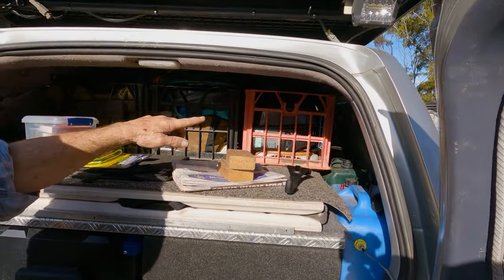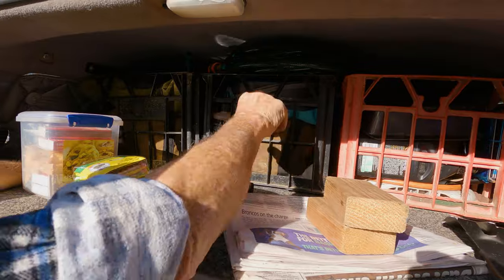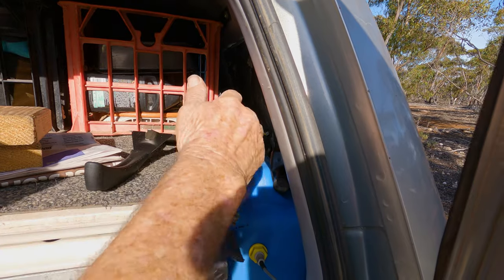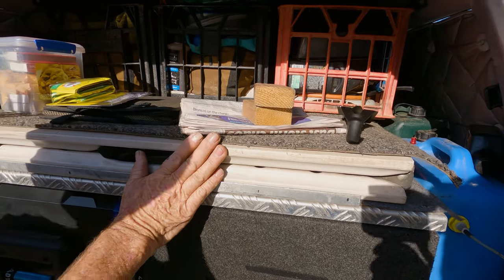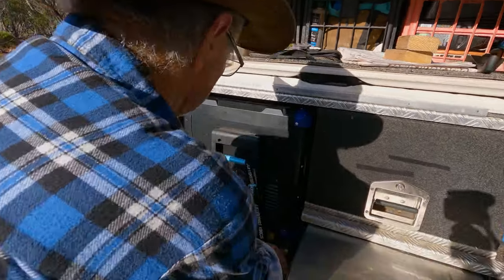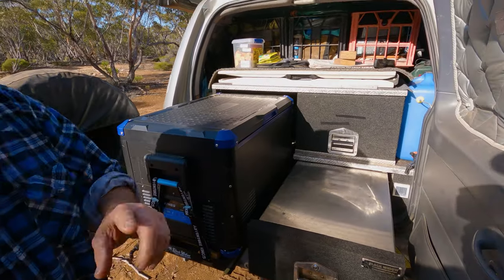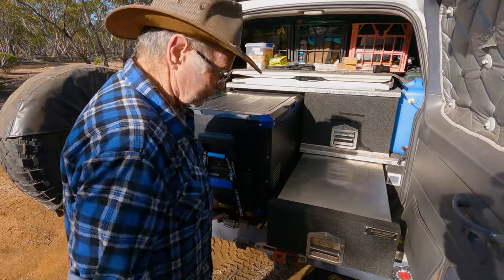Up top there are three milk crates, two camp ovens, hoses, and water pumps to pump from a creek into the water drums. Water storage is three 20-litre jerry cans on the side. A table slides out from under the milk crates and goes up under the awning. There's a 60-litre King's fridge — the biggest that fits — used purely as a fridge since there's a separate drawer freezer.